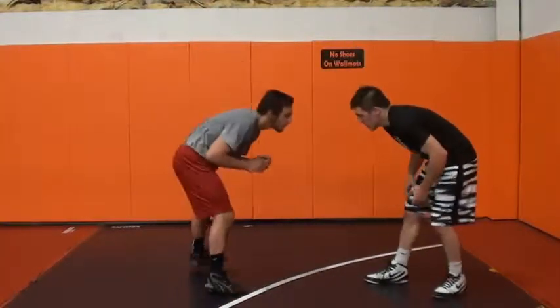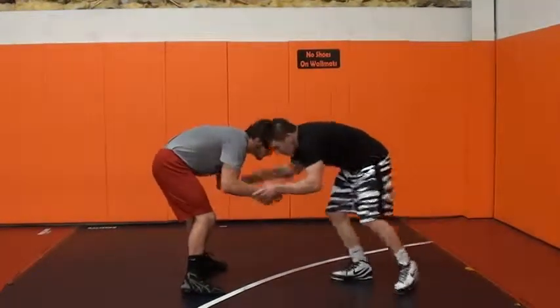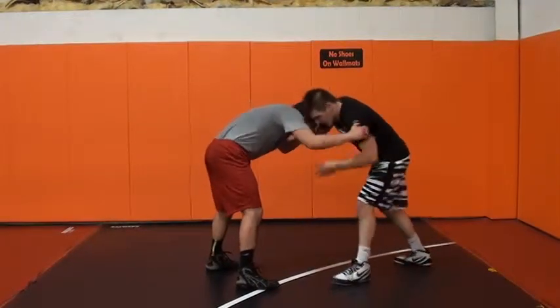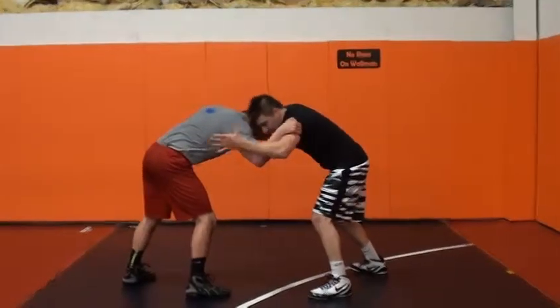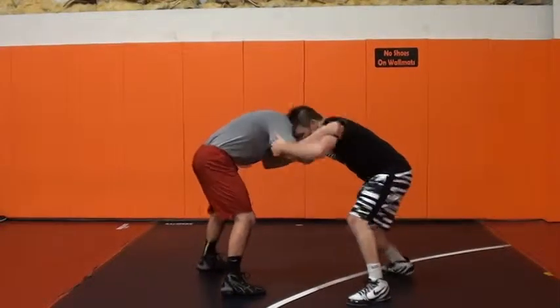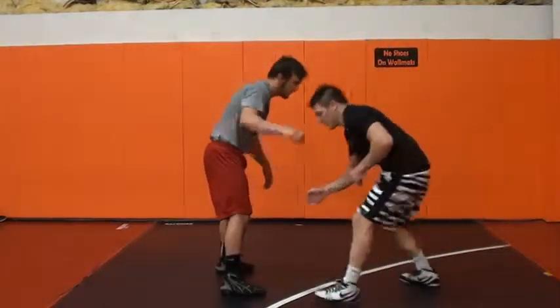When I come in, I'm going to find the hands first. Come in, find the hands and work up into them. I want this guy to get inside control, so I'm going to bait him to tie inside. When he does that, that's what I want. I'm going to come to his tricep and give him a nice pull. My right arm's coming down to behind his knee.